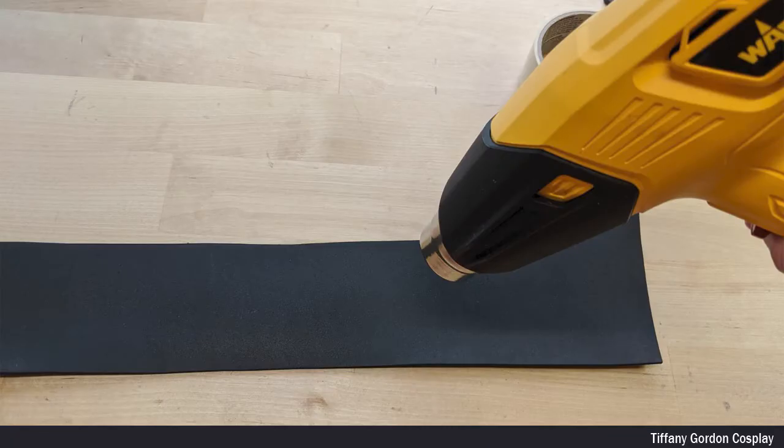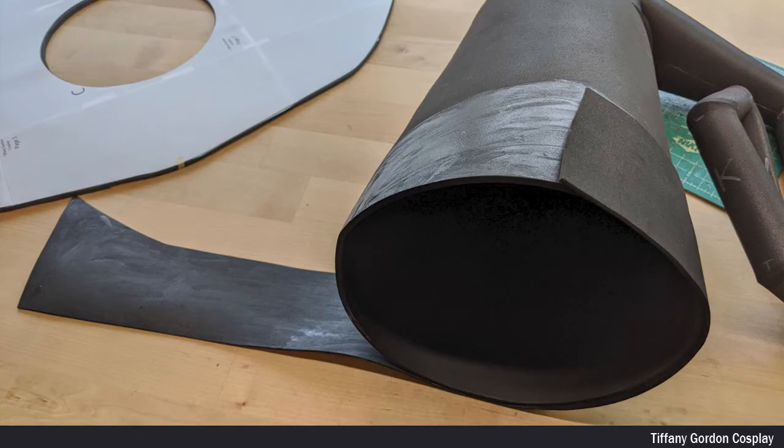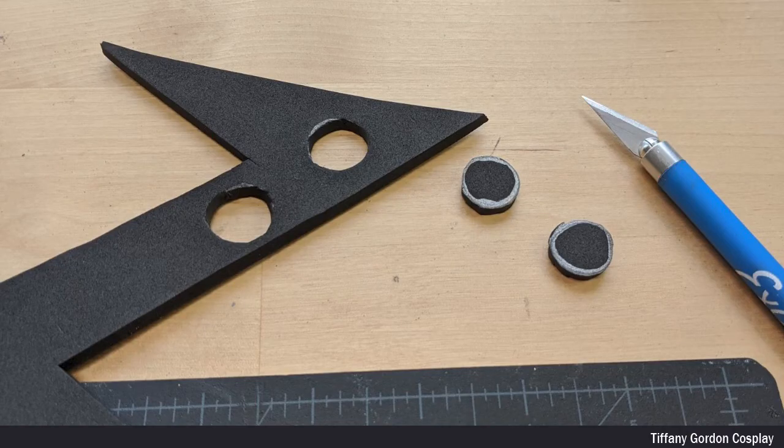Now let's talk about the ribbon part of the hat. I first used my template, traced it onto 2mm EVA foam, and cut it out with an X-Acto blade, followed by heat treating it with a heat gun. I then applied contact cement glue to both the ribbon and the part of the hat I was going to attach it to, let it dry, and slowly attached the ribbon around the bottom part of the hat.